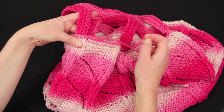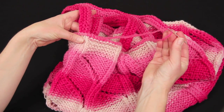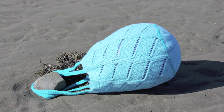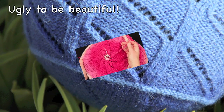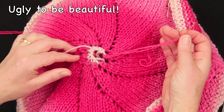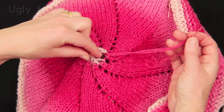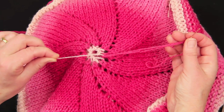Now all I need to do is share out this little bit of slack yarn with the adjacent stitches and hide the ends, and the top of my bag is now done. This is an example of saving your finishing till the end and letting things be ugly whilst you knit, with a view to finishing them really neatly.